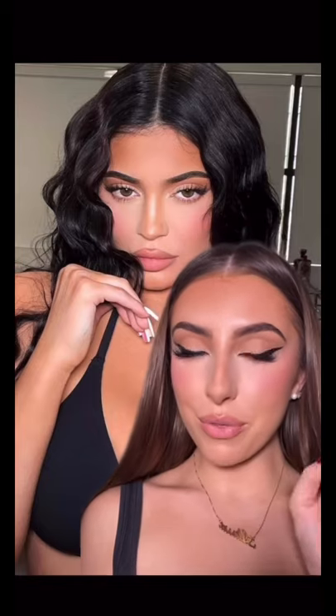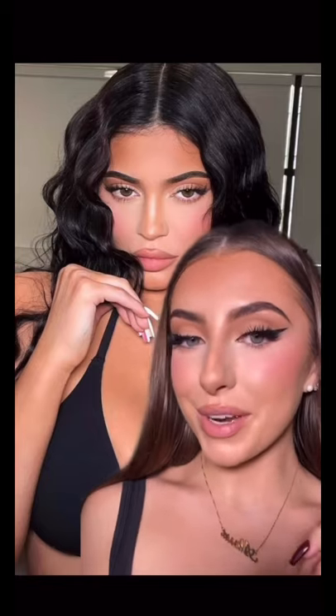Now apply the pink blush to the tops of your cheekbones, slightly dragging it under the eye. And there you go — literally three products and three steps. Let me know what you guys think.